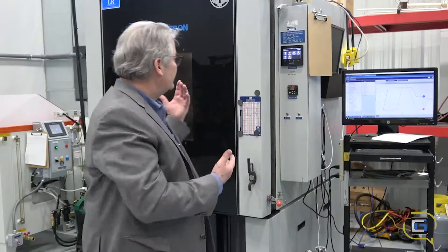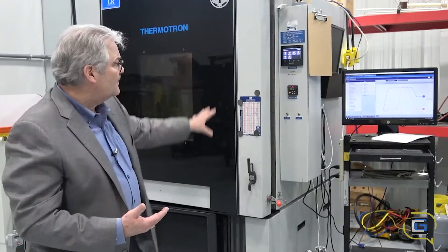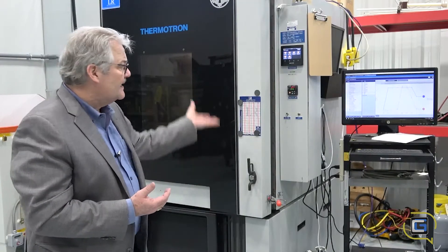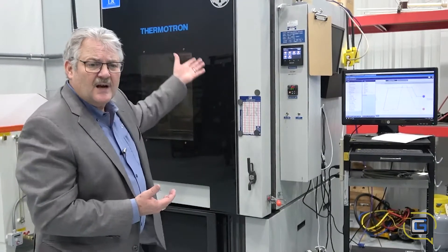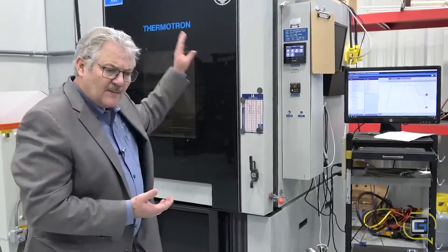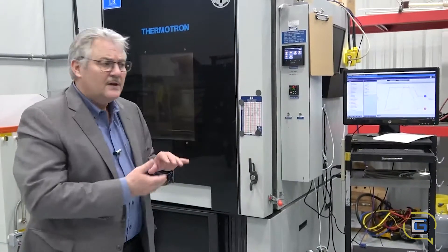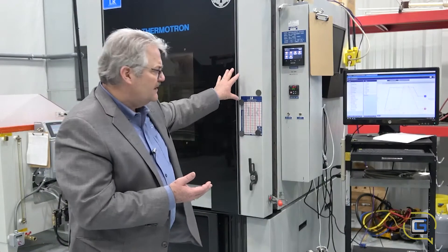This piece of equipment right here is a Thermotron. It's piped up with DI water to do a humidity mist and it does a temperature range — generally from plus 65 down to 35 degrees centigrade. As the temperature ramps, the humidity changes, and it goes through this cycle to exercise the equipment with the humidity testing.